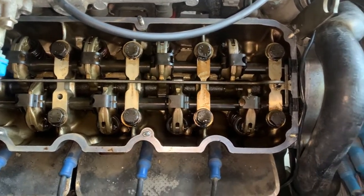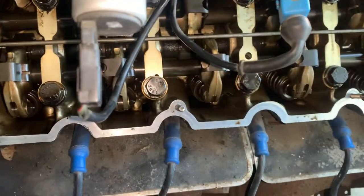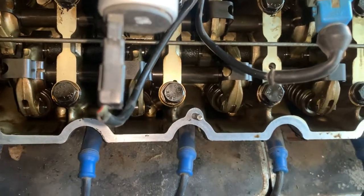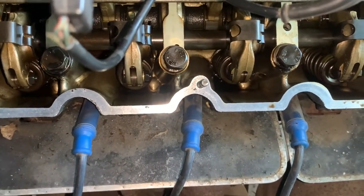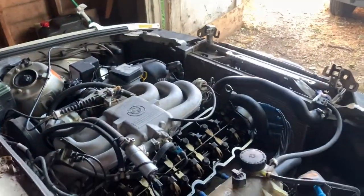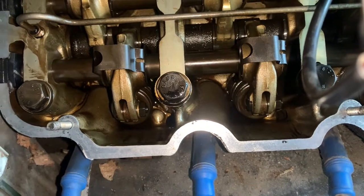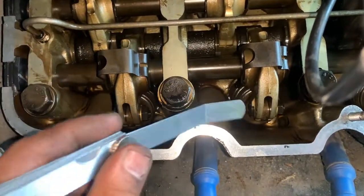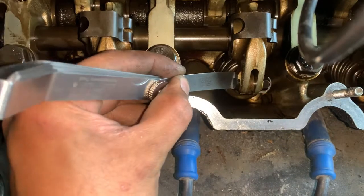Now turn the engine so cylinder number five valves are going to be closed. It's easier to adjust cylinder one first, then move to cylinder five. It's easier to go in firing order so you don't have to turn the engine too much. The firing order for this engine is 1-5-3-6-2-4. We don't even have to turn the engine to adjust this valve because the camshaft lobe is already pointing down - this valve is already closed, and it's actually very good as well.